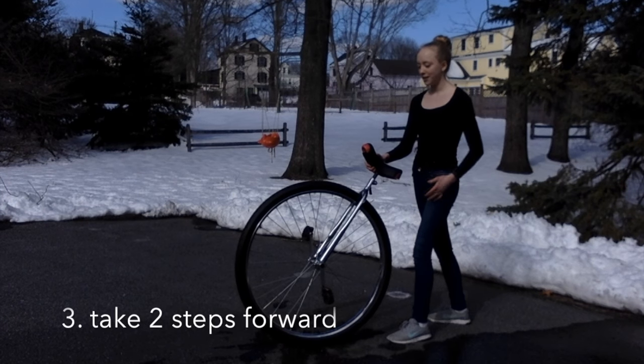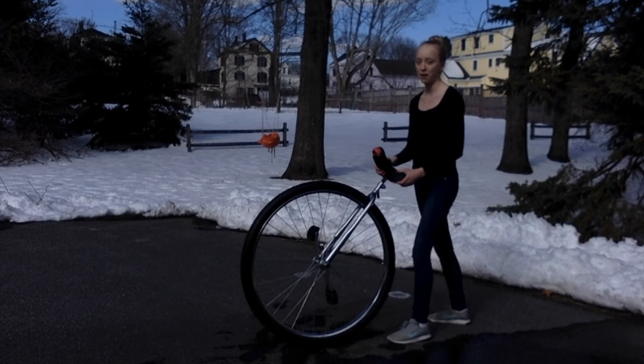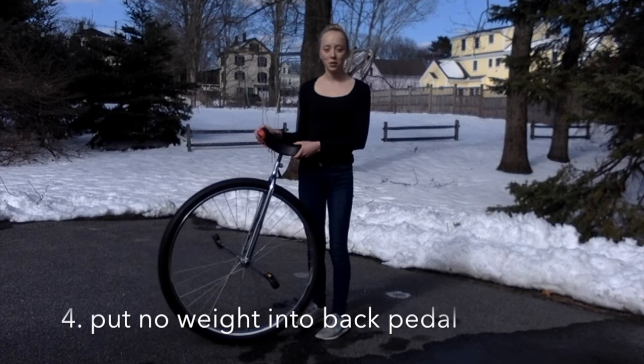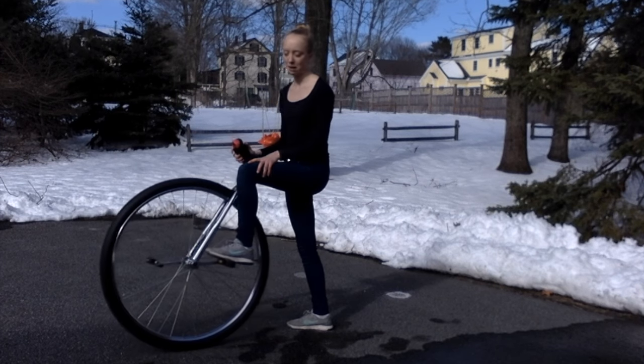Now what you're going to do is take two steps forward, with the second step being your step up onto the pedal. A rolling mount is similar to a static mount in that you want to make sure that you're putting no weight into your back pedal while you're mounting.